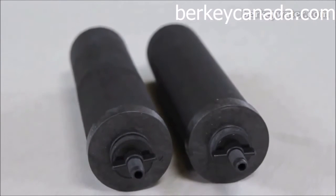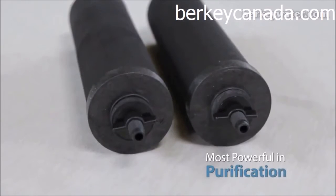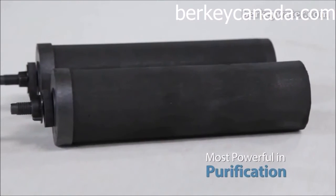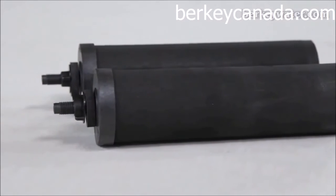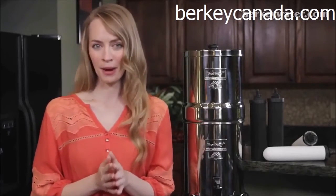The Black Berkey element is the most powerful gravity-fed element in the purification class. Based on nanofiltration technology, it has been tested to reduce contaminants to the virus level, along with pathogenic bacteria, cysts and parasites.